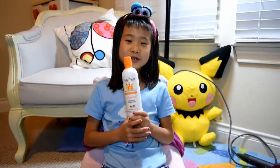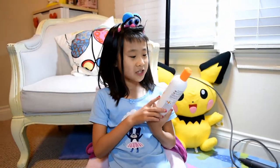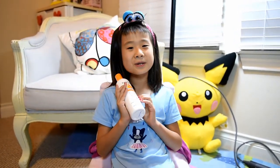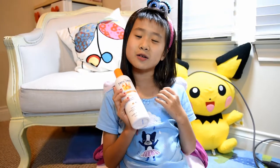Hi everybody, welcome back to my channel. Today I'm going to talk about a shampoo that you use after swimming. This is Fairy Tales Sun and Swim shampoo. This is very good after swimming because it takes out conditioners.